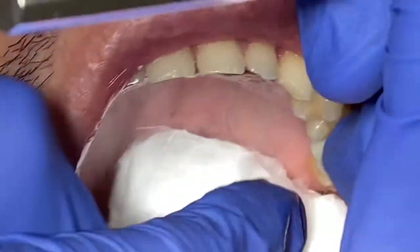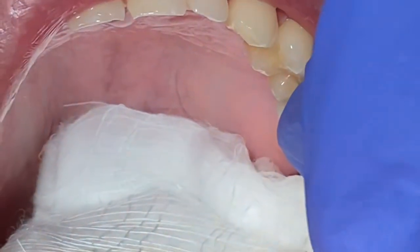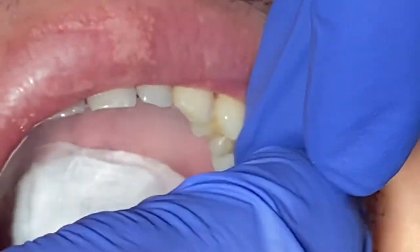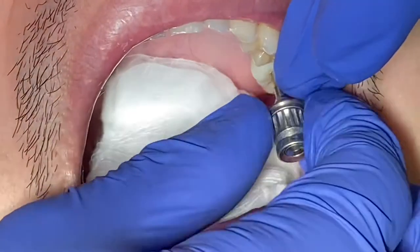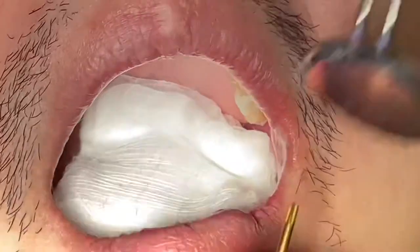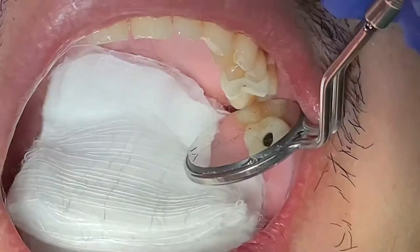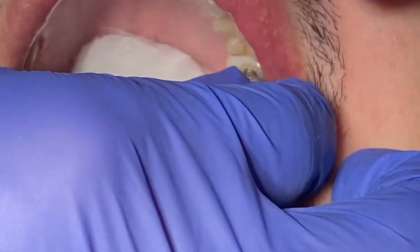Now go ahead and place the crown and abutment at the same time. Place it in the orientation you see on the model — take it out and put it in exactly that orientation — and hand-tighten the abutment down into the implant.